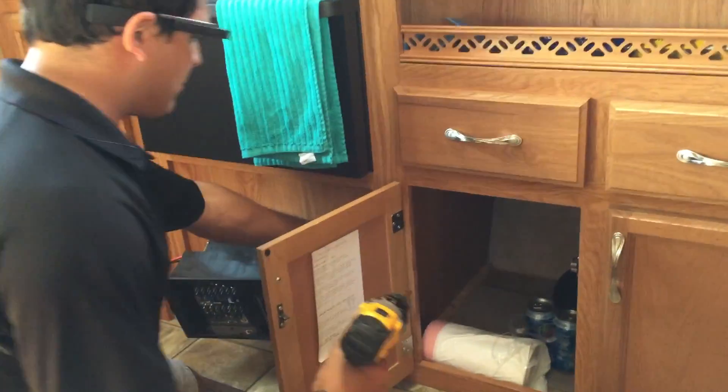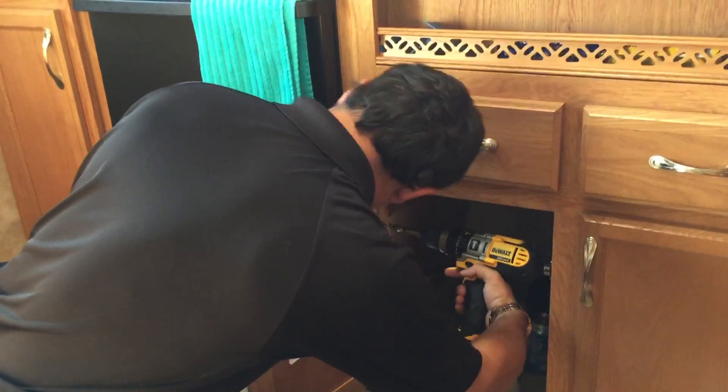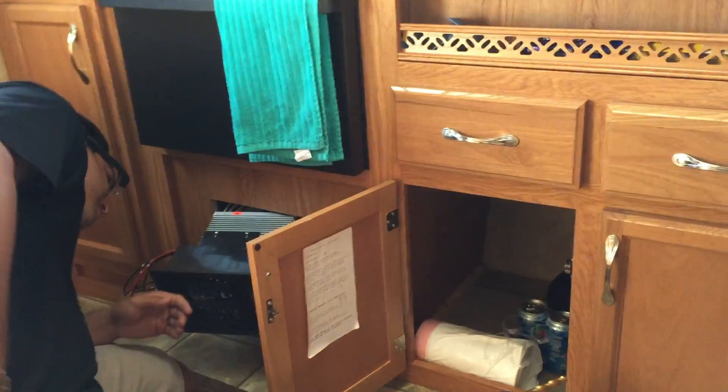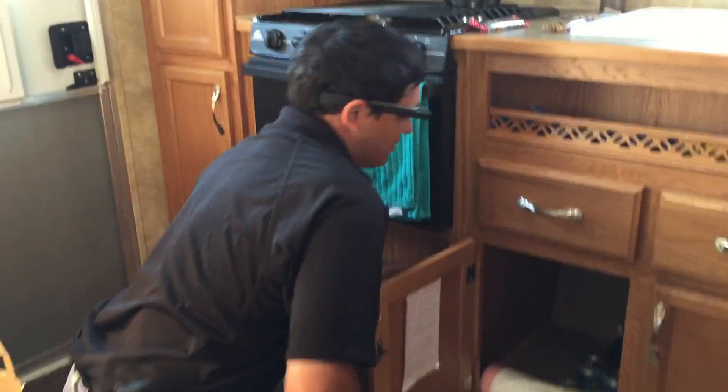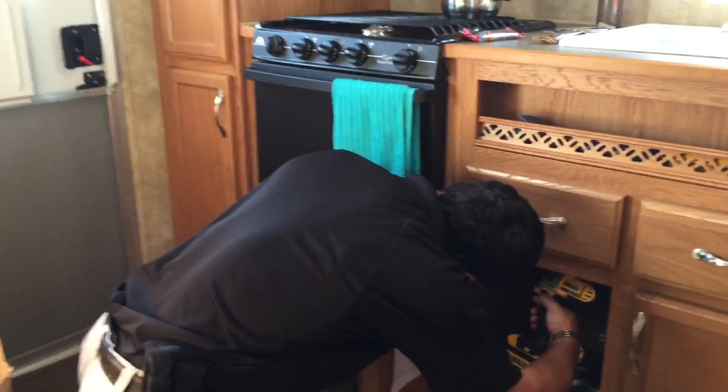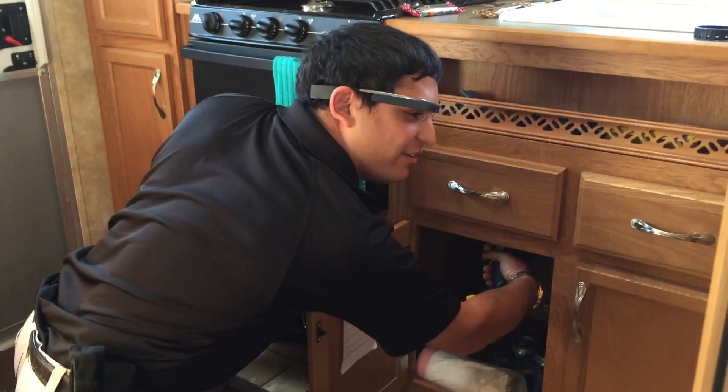Noah's going to feel with his hand — that's a tried-and-true method when drilling a hole. You put your hand on the other side, and once you feel the drill come through, you know you're good. What I'm a little afraid of is I don't want the hole to come out where the oven is. Or the propane line. That'd be good, too.